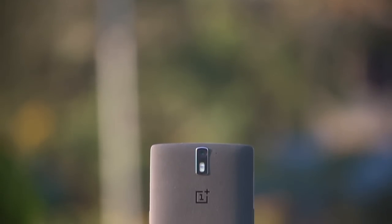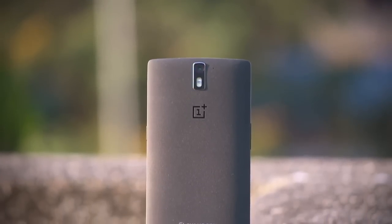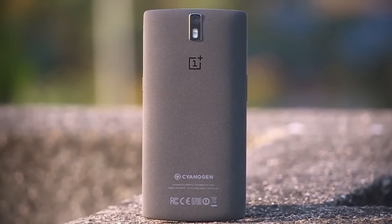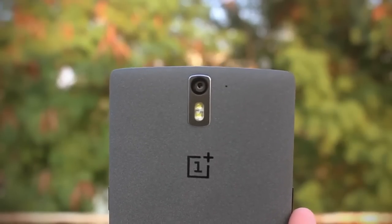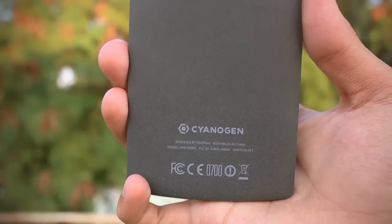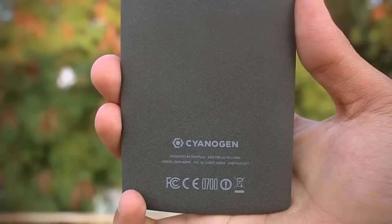Hey, what is up guys, this is Shreyas and today I am going to give you my impressions on a long-awaited phone — this is the OnePlus One. The first thing you will notice after getting your first hands on this device is how big it is, especially coming from the Nexus 5 which has a 5-inch display.